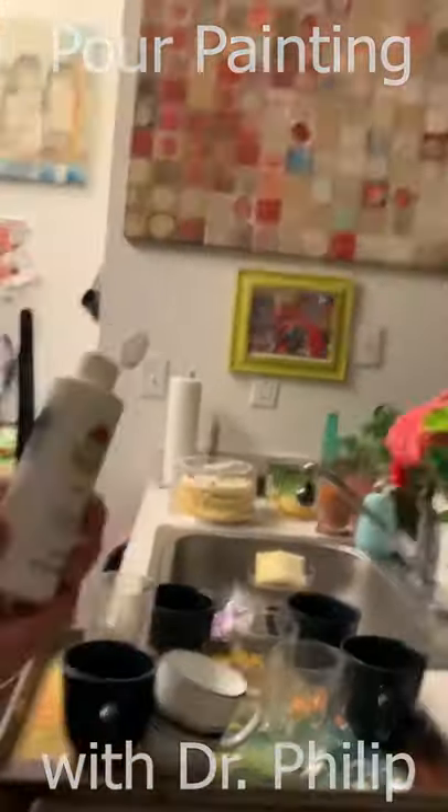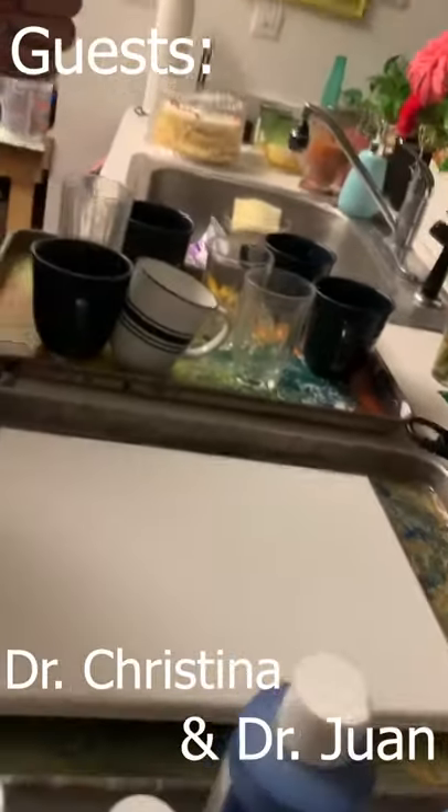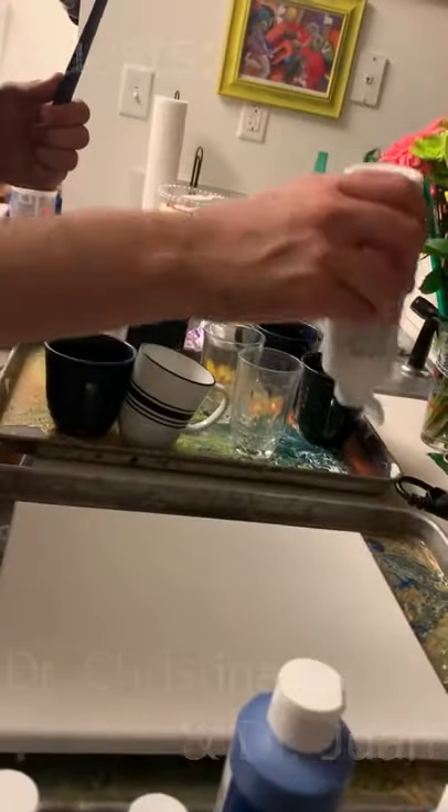Pour Painting with Dr. Phillip, guest starring Dr. Christina and Dr. Juan.